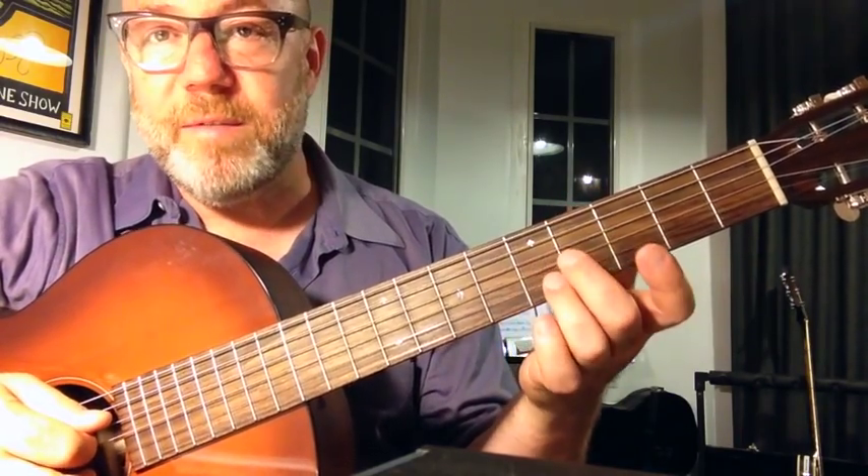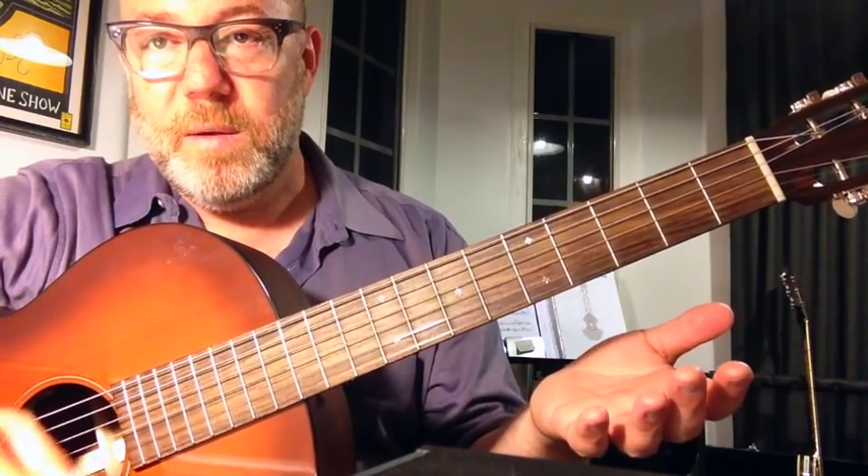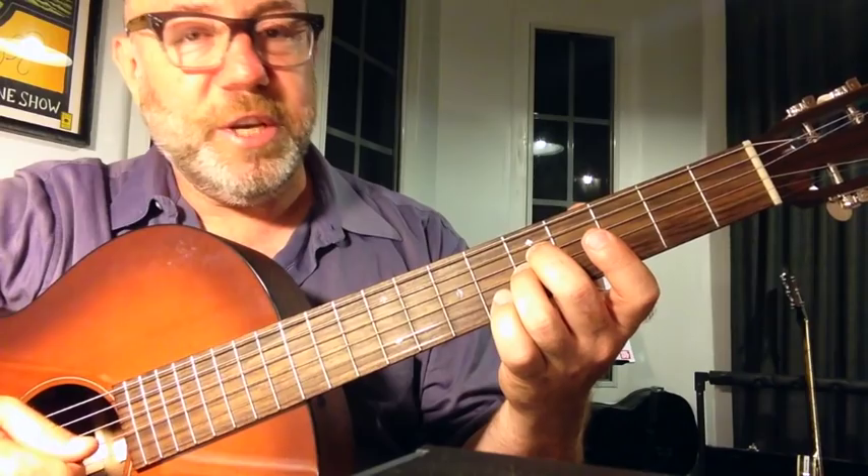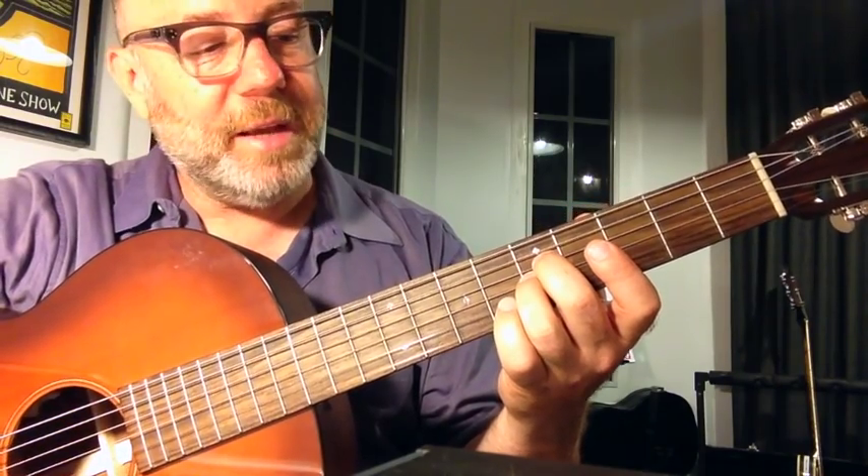There's a C major 7 voicing here that uses both the E and the B string open: G, C, B, E. That's nice.